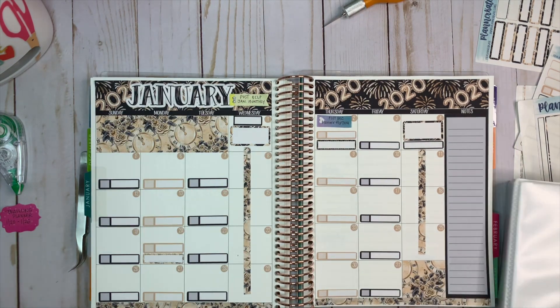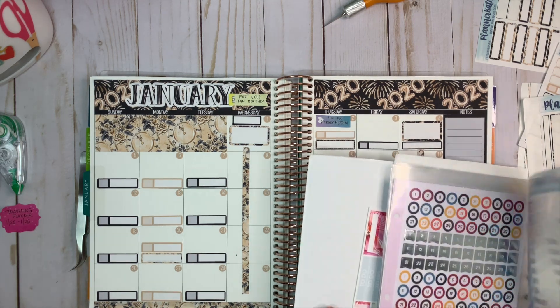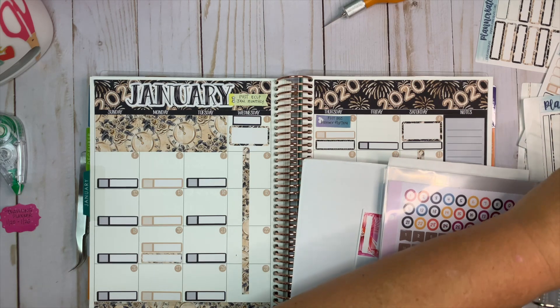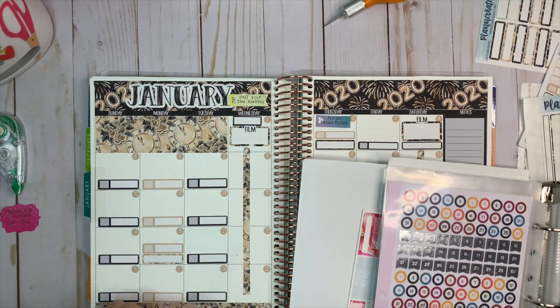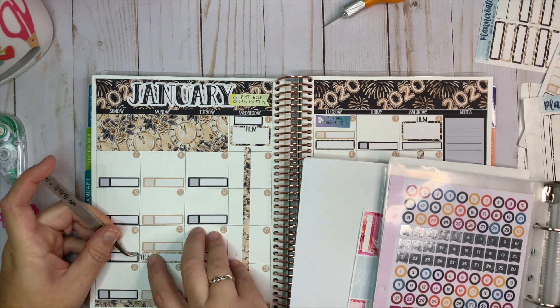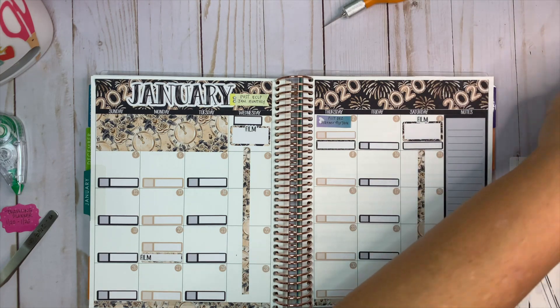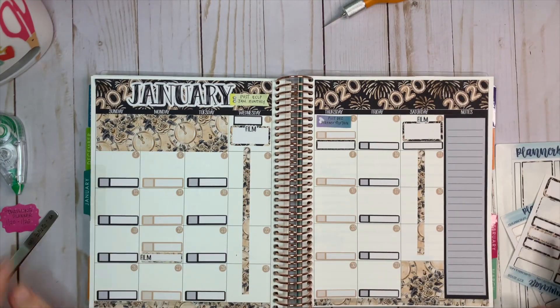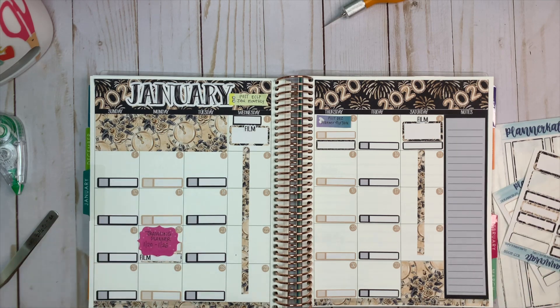For my filming days I'm going to take and use one of the Planner Kate film stickers. The traveling planner on the 20th is going to be a film day as well because I'm going to film that. I have some other videos that get posted or filmed during the month, like my monthly videos, and I'm going to do those later because I'm not sure exactly when during the month I want to film those.